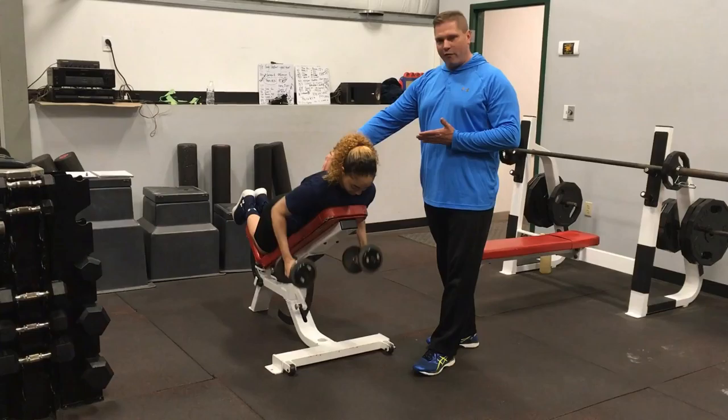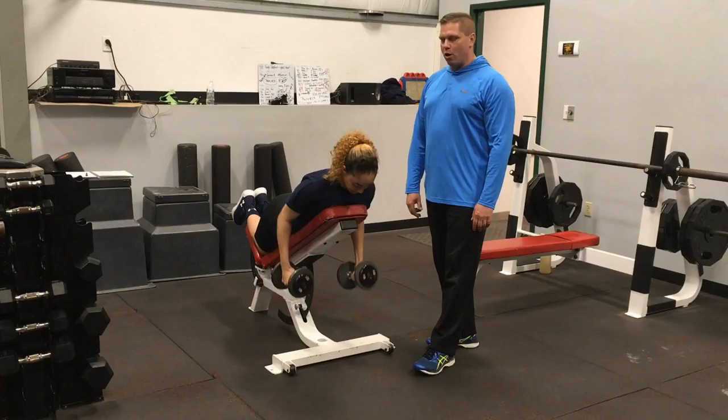You're pulling from the middle of the back here. It's very powerful as you go upwards, but very under control as you descend. That's the incline dumbbell row.